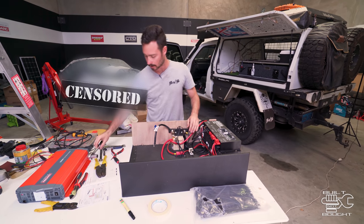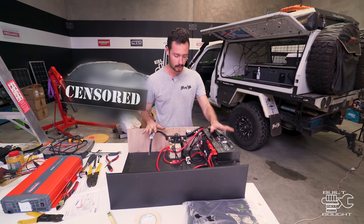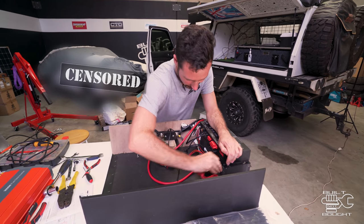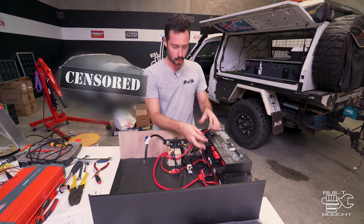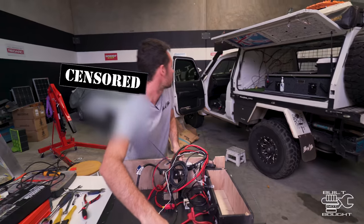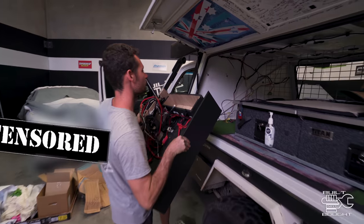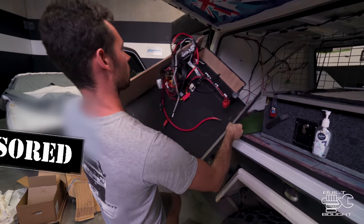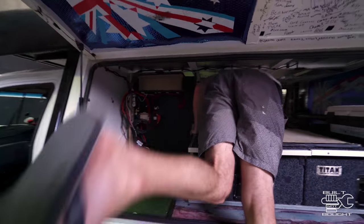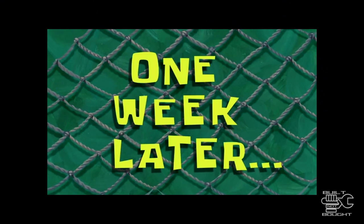After a bit of mucking around and a few more hours spent, I've tried to wire up everything I can pre-wired here, ready to go. The next step — I'll get everything out of here and we'll put it up in the car. Then it's pretty much just hooking up all the little loads: the lights, the fridge, stuff like that. One week later...